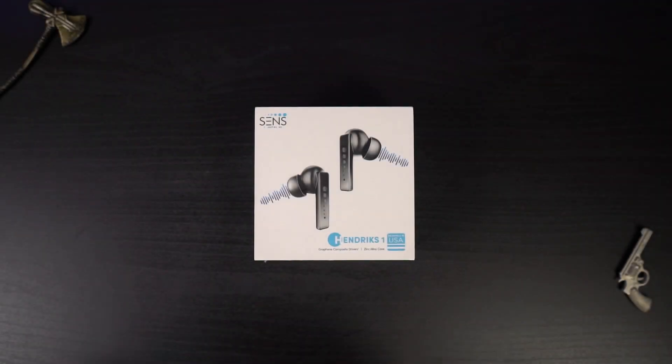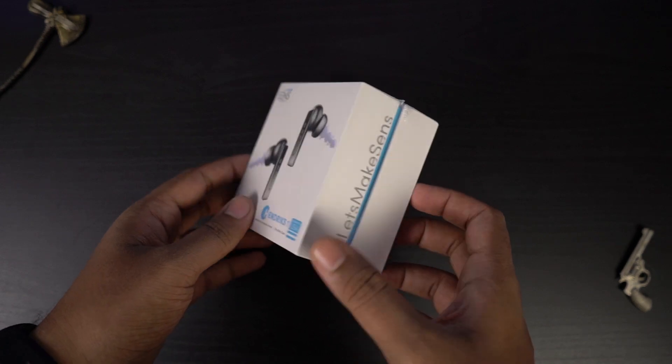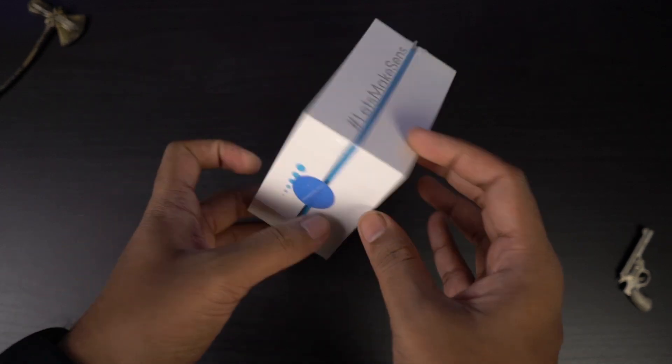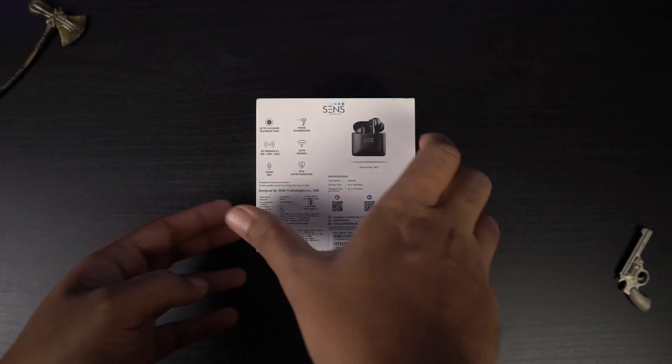Here's the box. On the front, we have a quick preview of the earbuds — they do look pretty different. There's also some branding information. On the backside, we have some of the highlights, pricing information, a QR code and so on.